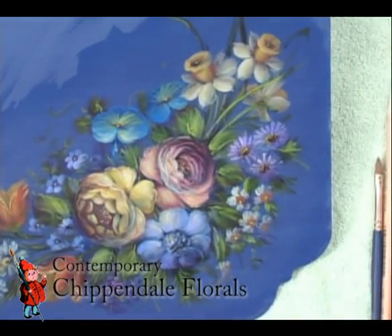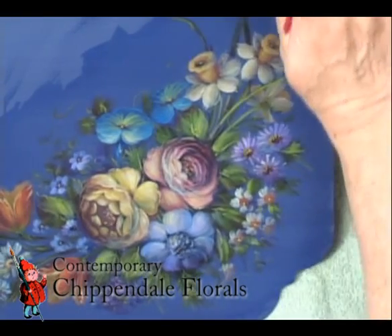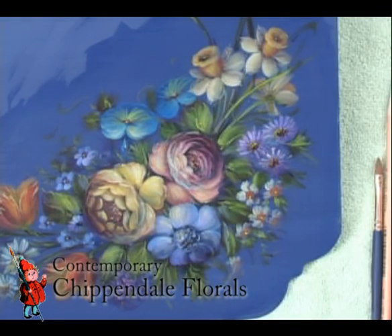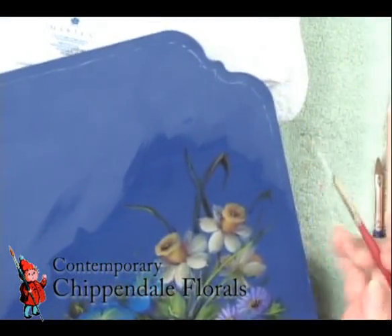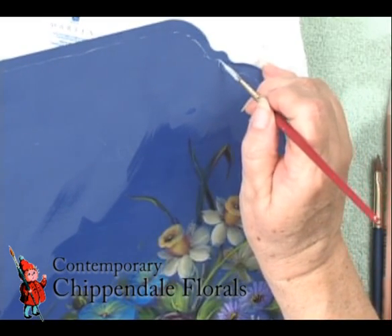Well, you take your striper, your color, and water, and you make your paint kind of inky. Now I have retarder on the edge there. It's better when your edge is dry. Take the white. A striper doesn't do too well on curves, but these are kind of a simple curve.